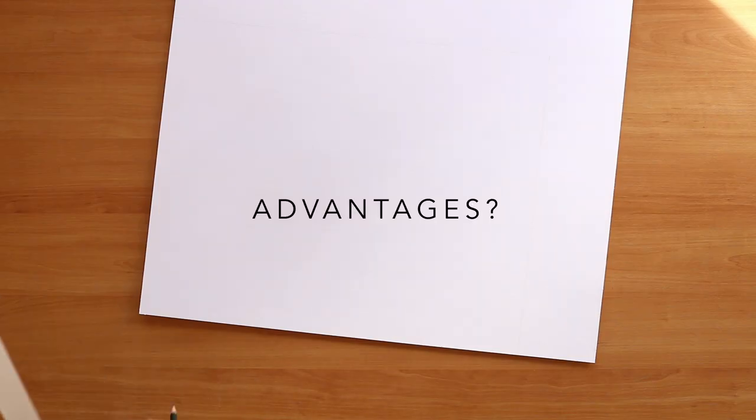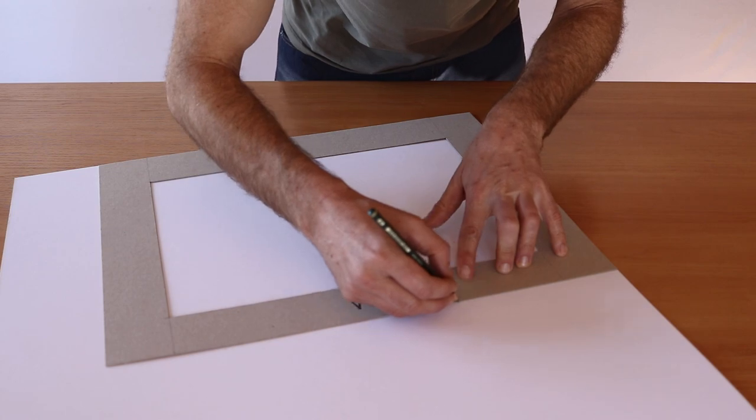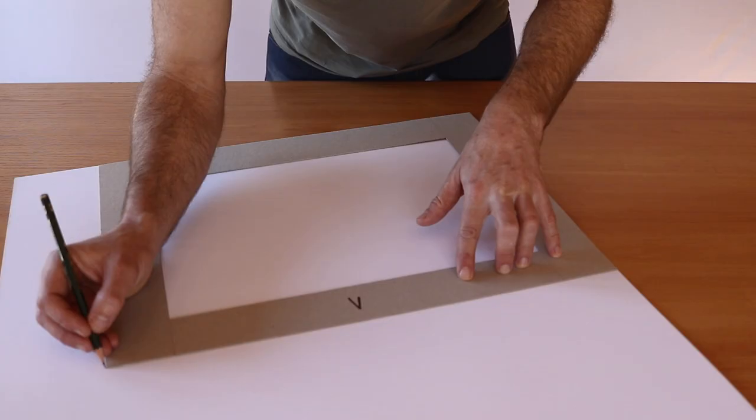This method of window mounting art has two main functions. First of all, protection. The passepartout not only keeps the artwork rigid and stops it from bending, but it also very importantly creates a thin gap right across the face of the image. This is critical any time that you're going to want to frame your artwork or display it behind glass.